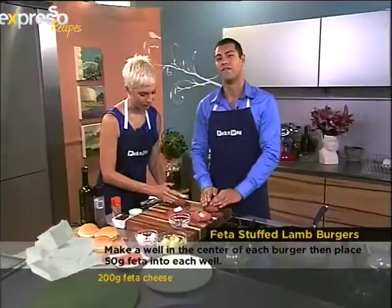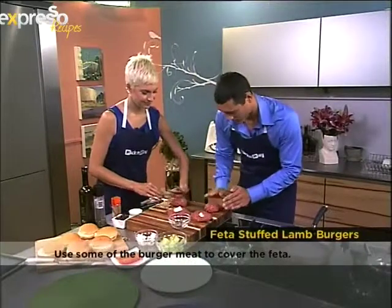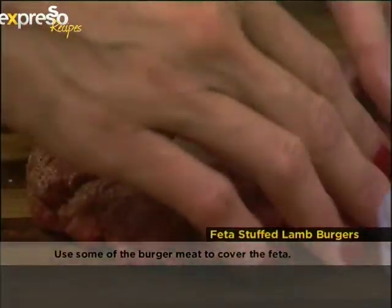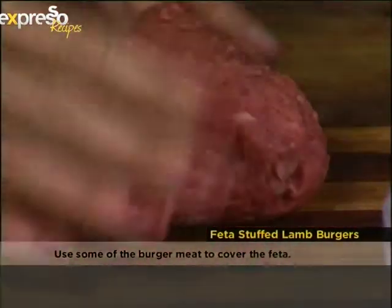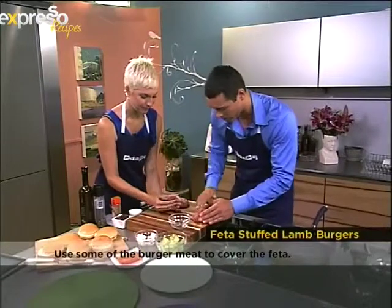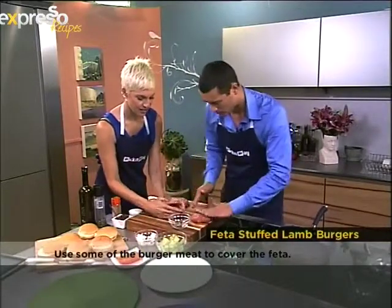This is the very first time I'm making this. You know what happened the first time I made muffins on the show — they flopped! But this is not something that can flop, it really isn't. Then you just work the meat back over the feta and make it nice.